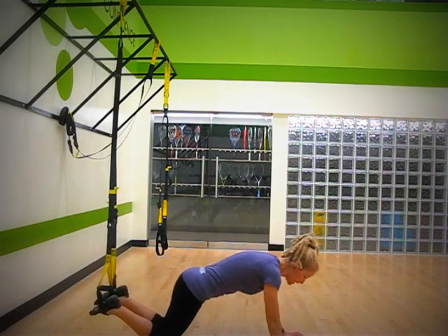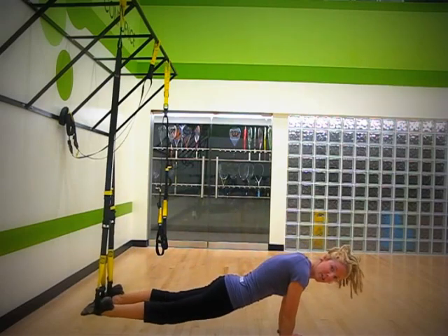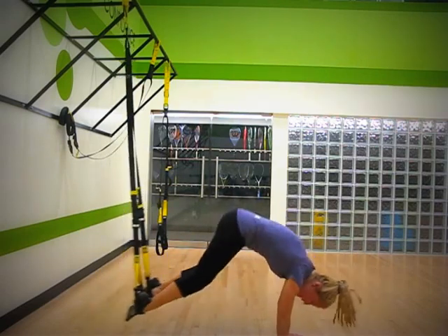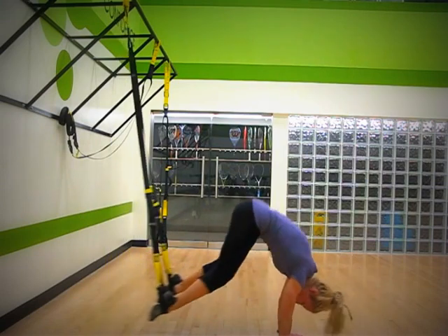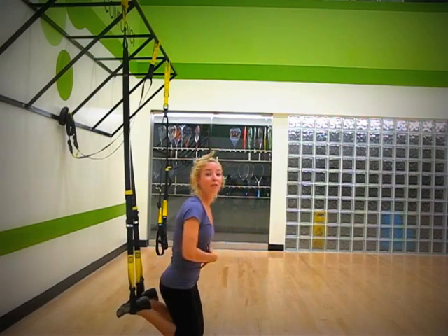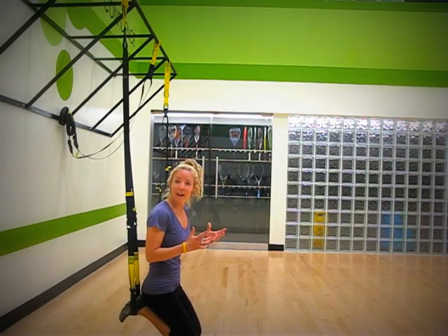So it's going to look like this — first you stabilize, then you come up and down in your plank. It's a great move that you will feel all in here. It's going to challenge you in a different way, so it's a little more of an advanced move, but a great one to work on.